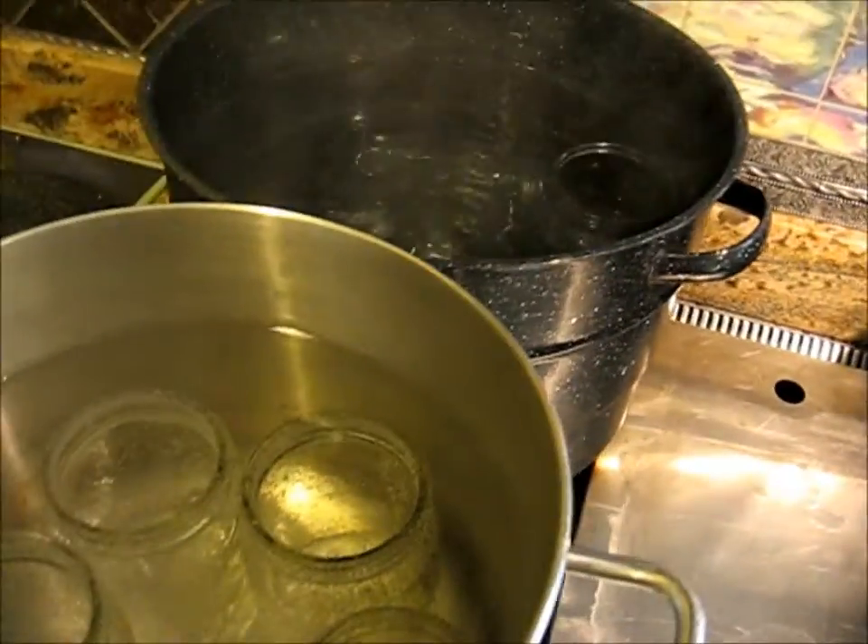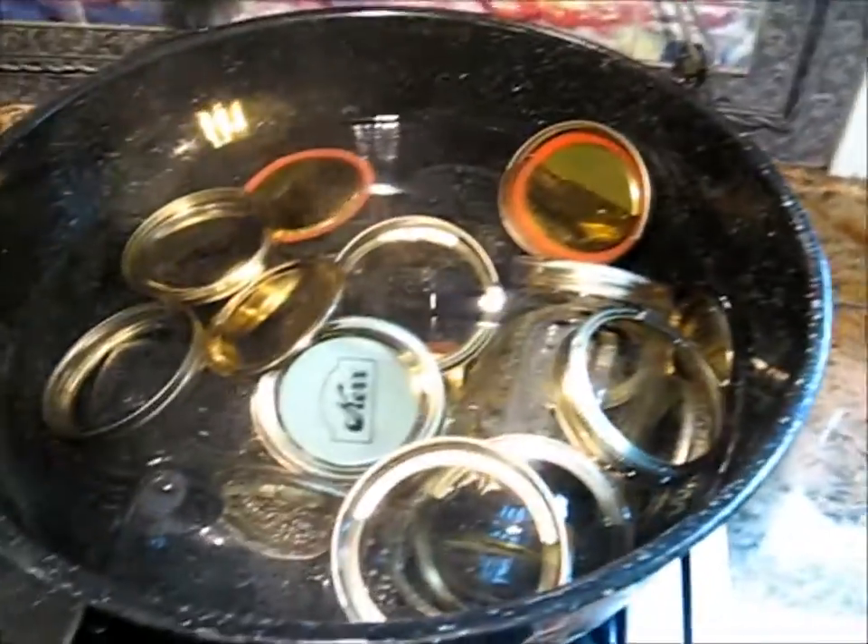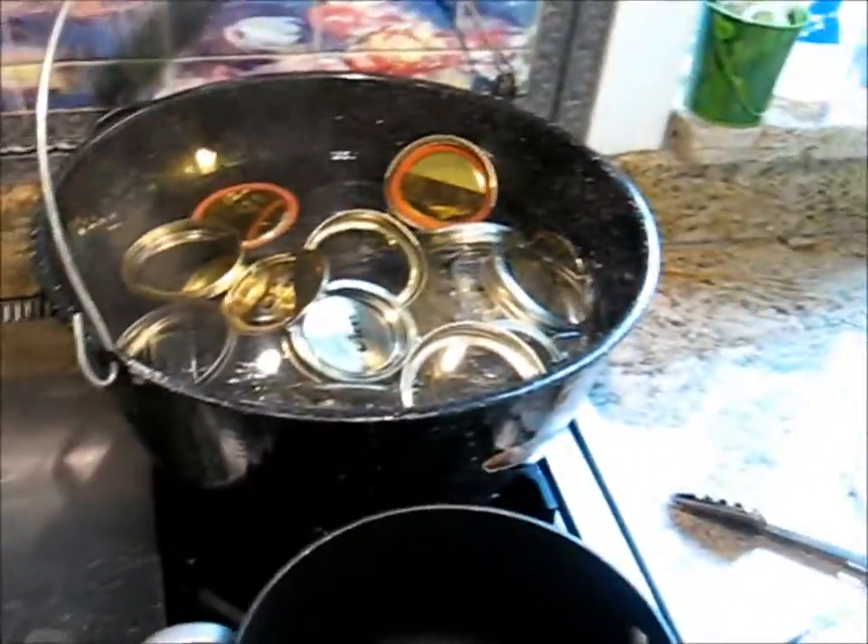The bottles are cleaned and sanitized, and you keep the lids, the rings, and the bottles in a pan of hot water.